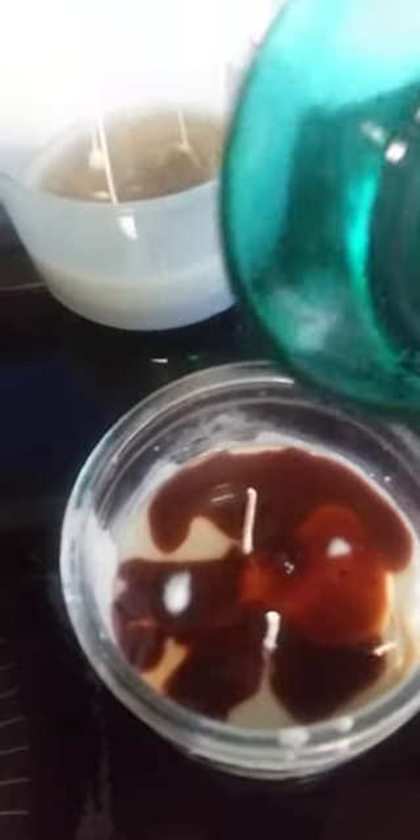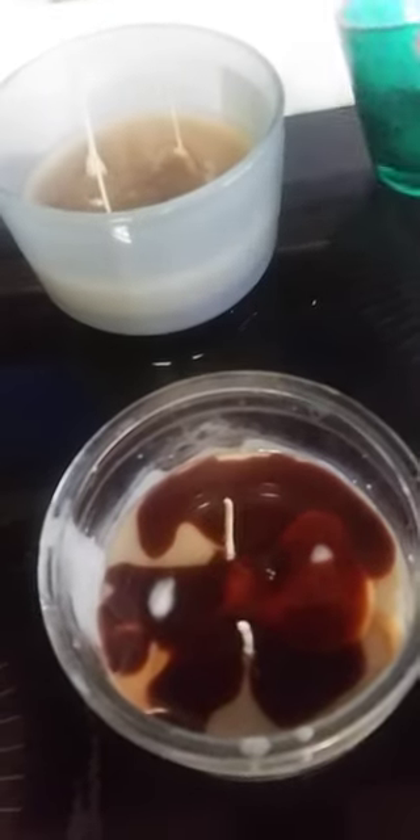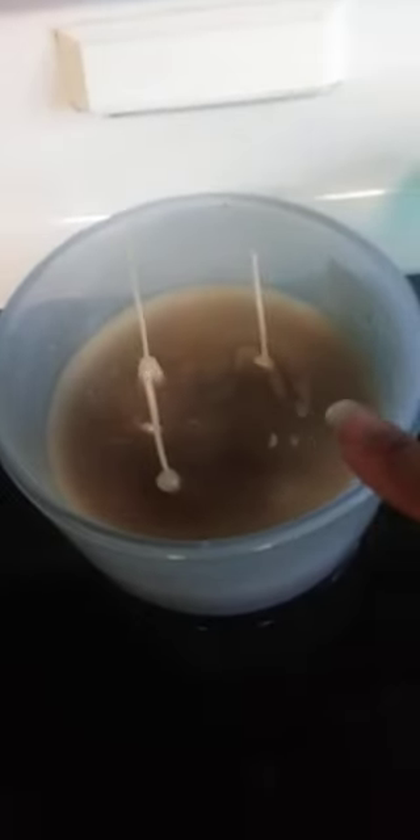I got the other larger candle holder that had some wax in the bottom and went on and set the wicks up. You can see it's turning whitish — that's letting you know that it's getting solid.